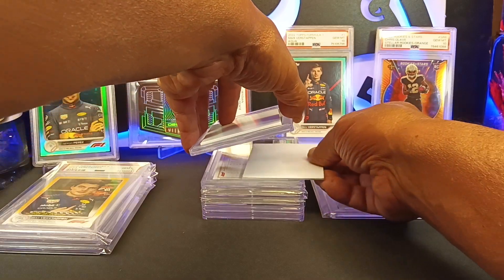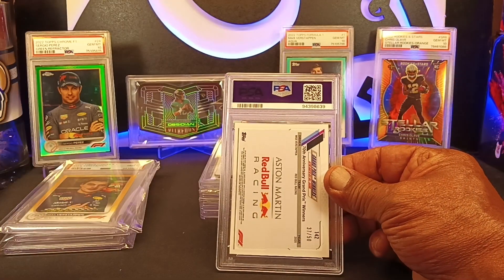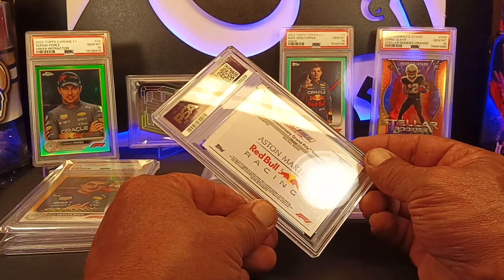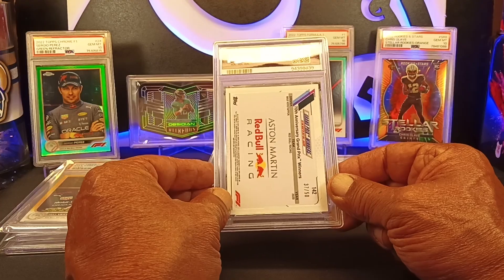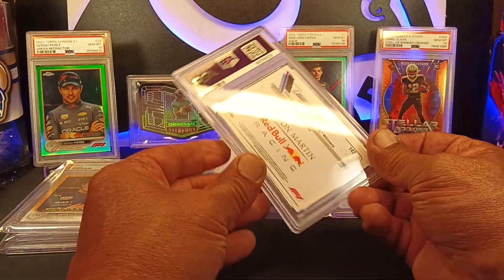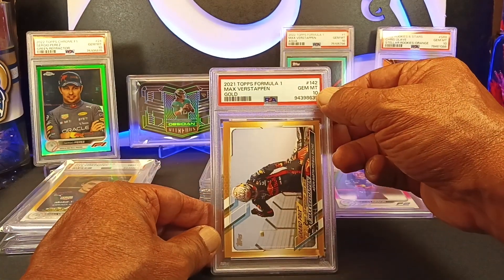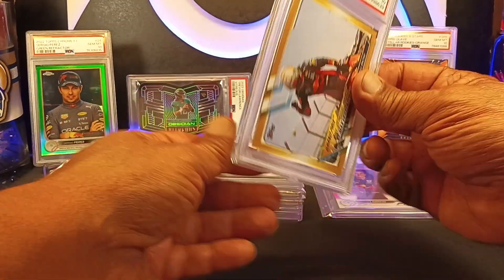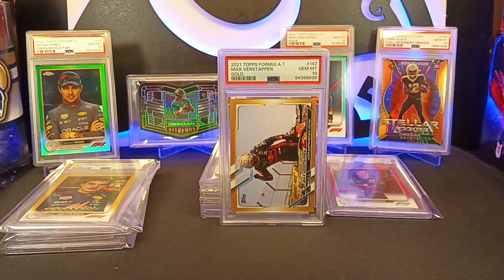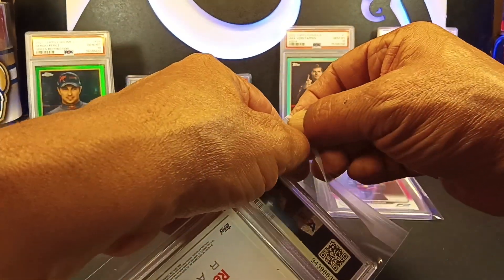Here we go with our fifth card. This is going to be a 70th Anniversary Grand Prix Winners, Aston Martin / Red Bull Racing, numbered 37 of 50 — this is also a Max Verstappen. Let's see what we got — nice, we got a Gem 10! That's nice. 37 of 50 and it's a Gem 10. We're getting a really nice collection of Verstappen Gem 10s. We do have a lot of mint nines too of kind of rare cards of him as well.